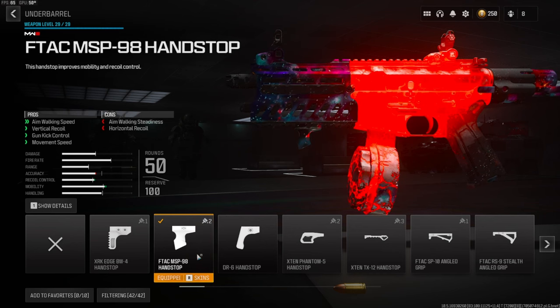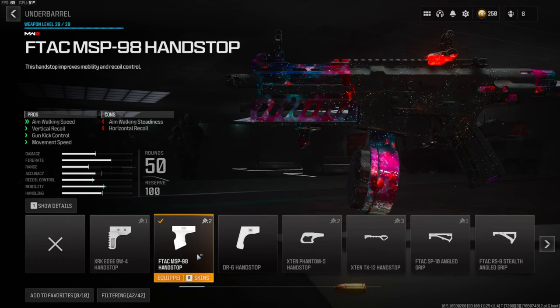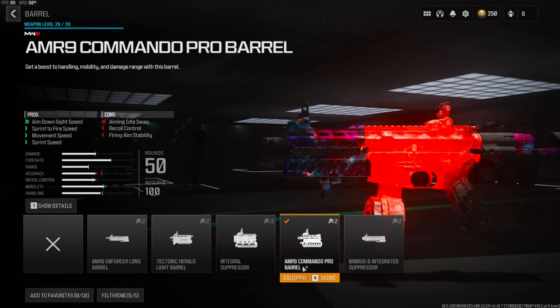On the underbarrel we're going to be going with the FTAC MSP 98 hand stop — this helps out with aim walking speed, vertical recoil control, gun kick control, and movement speed. On the barrel we're going to be going with the AMR 9 Commando Pro barrel — this gives you aim down sight speed, sprint-to-fire speed, movement speed, and sprint speed.